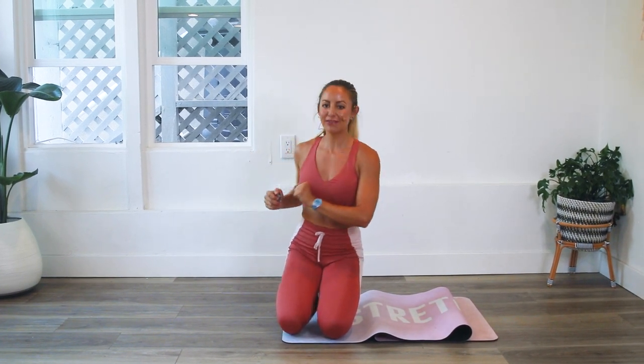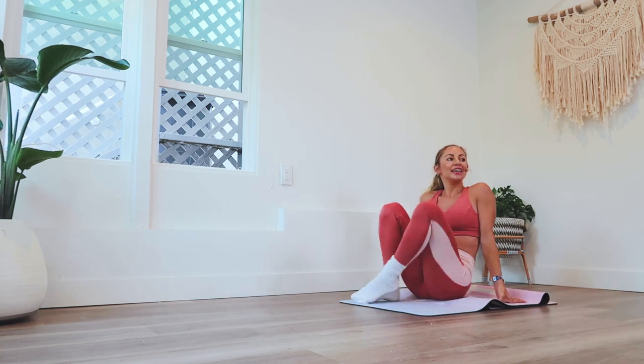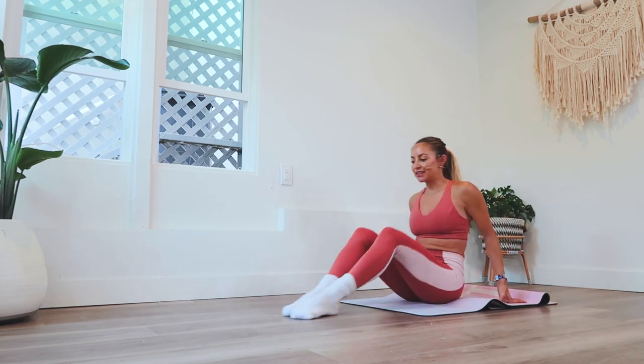Hi girls and welcome back to the 100 Rep 6 Pack Abs 30 Day Challenge. We are on day 13, Fox in Socks. So get your socks out, get your slippery surface, and let's go.